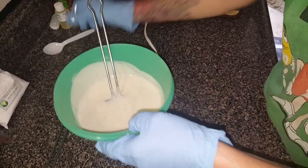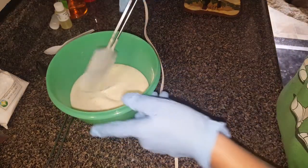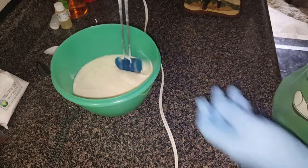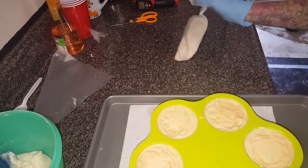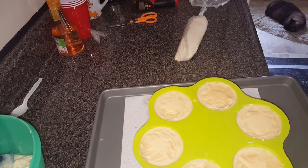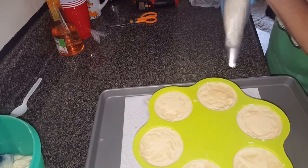Hopefully this looks a lot better than the last two ice cream cones. Let me get this thickened up and then I'll bring you back for the piping. I think I waited a little too long — it's really solid. Just a little bit ago I checked it and it was not that solid, but I came back like 10 minutes later and it's like whoa.